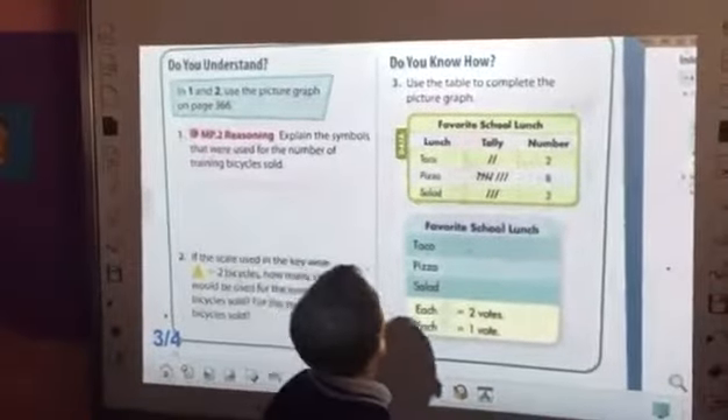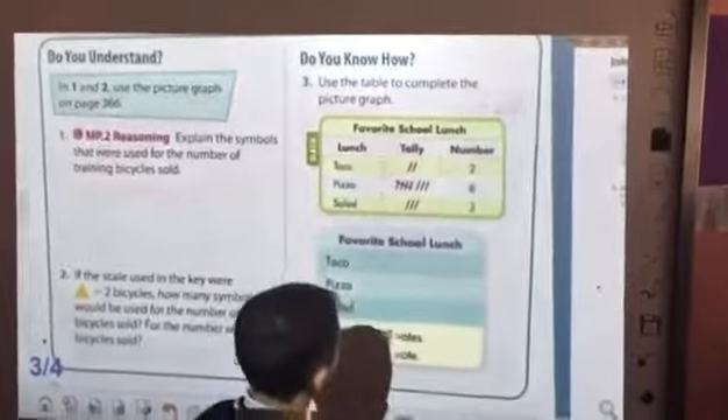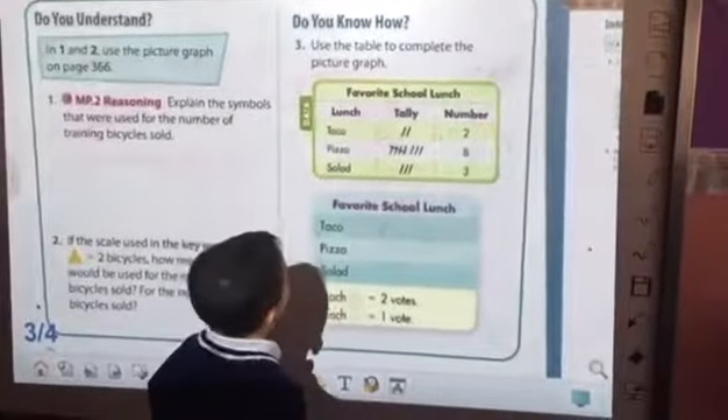Hello, my name is Muhammad. Use the table to complete the picture, but tackle 2.